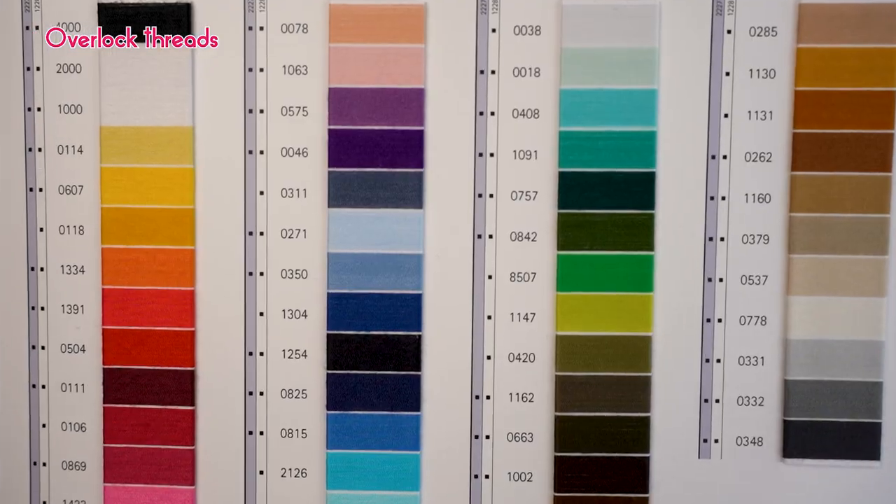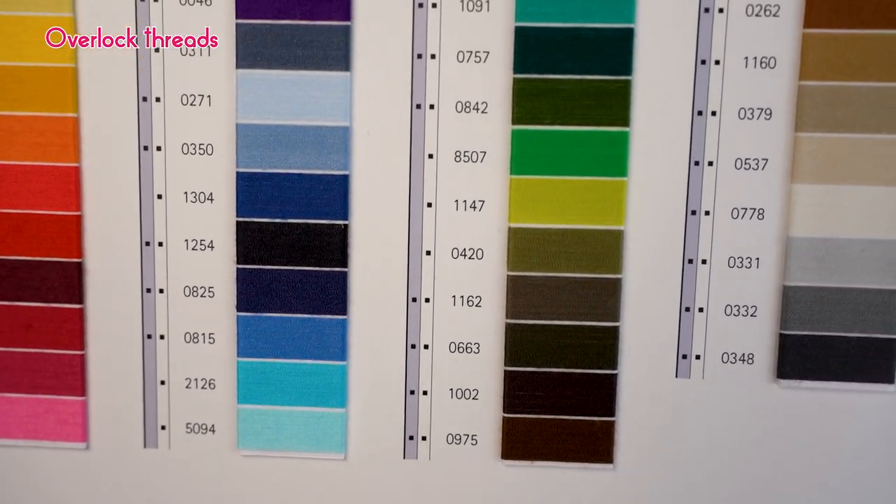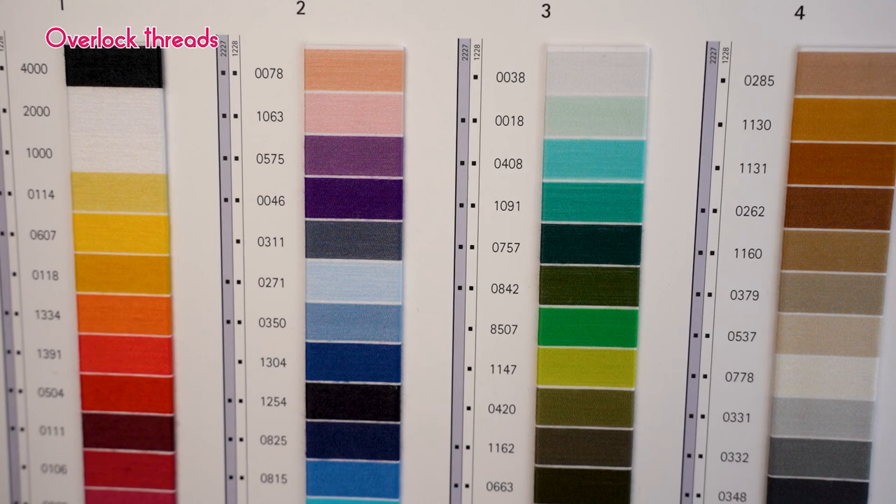Mettler Seracore has over 50 colors and shades in its range, so you will be able to find a close match to your fabric.